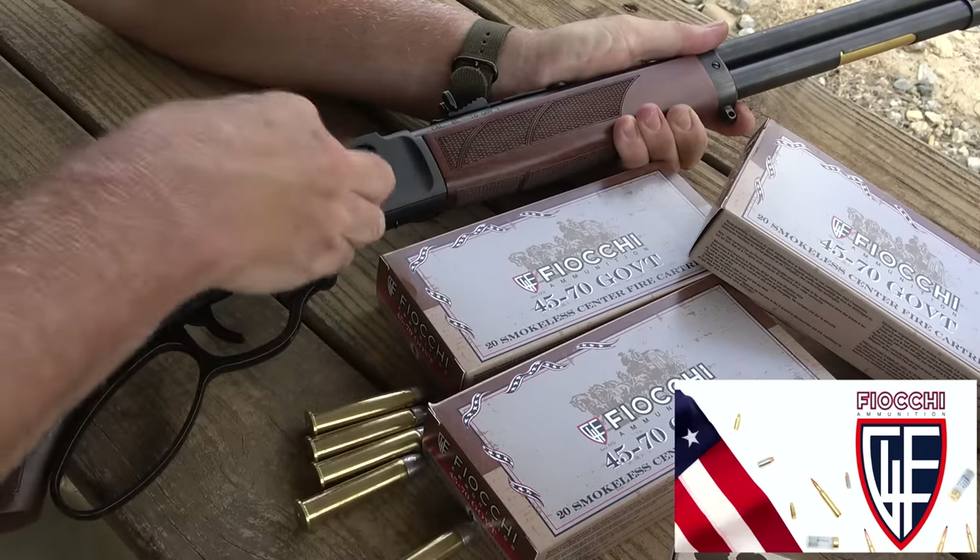This is beauty and the beast. These are all made in the USA and have a lifetime warranty. One of the things Henry says is 'made in the USA or not at all.' There's a ton of different models — 357 Magnum, 44 Magnum, .30-30 — there are just a number of different calibers, and that includes the side loading gates. So you can go to Henry Arms' website and check it out if the .45-70 is not what you're looking for.